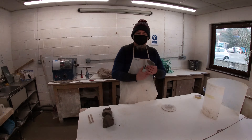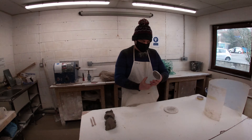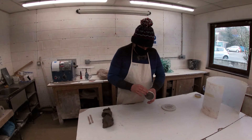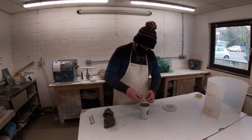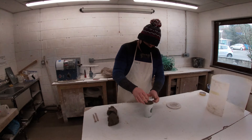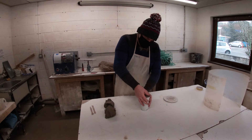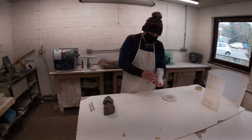We're going to start by making a one-piece drop-out mould of this reusable Starbucks cup. I've already filled the cup with a little bit of clay. The reason we do this — we could probably get away without it for a ceramic cup, but if this was a paper cup and we didn't fill it with clay, as soon as we turn it upside down there's air trapped inside.